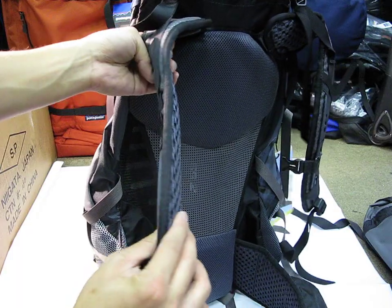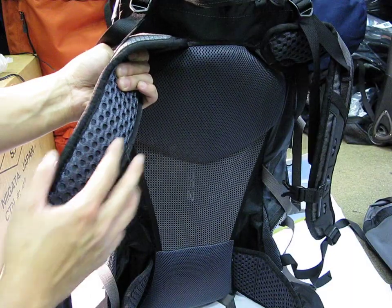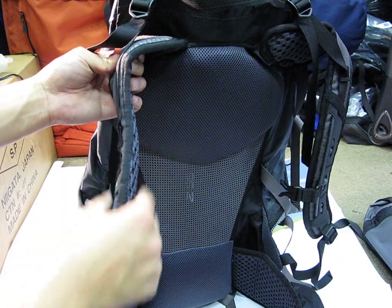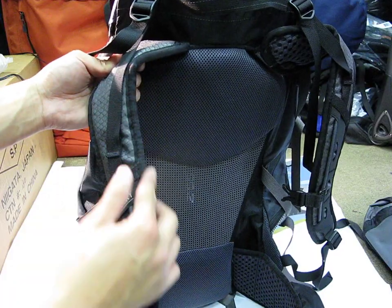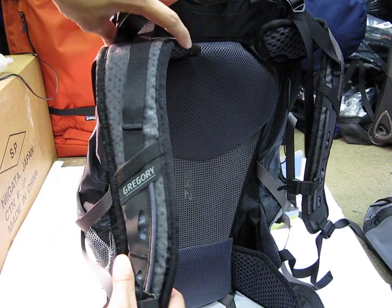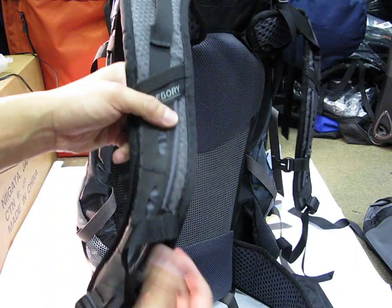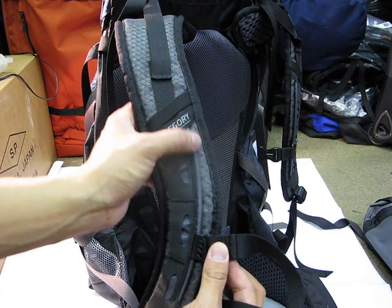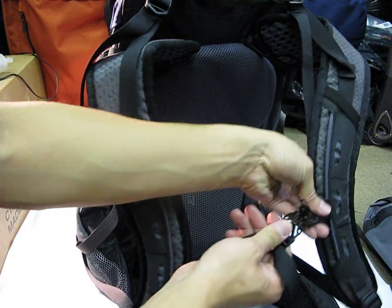Love the shoulder straps. They aren't overly thick, and they use a material that breathes really well. I was walking around with this in the store and it just feels really good. Instead of adding more and more padding, which would make the bag hotter, they use this special mesh shaped so that it feels lighter and more comfortable. You don't need a thick shoulder strap — just have it shaped and positioned correctly on your body. Then you have the adjustable sternum strap that rides on a tube, which seems to be the new design for a lot of bags rather than a fixed little strap like on older bags.